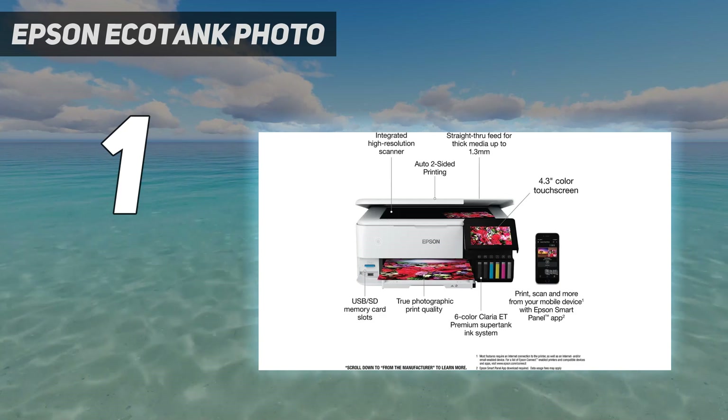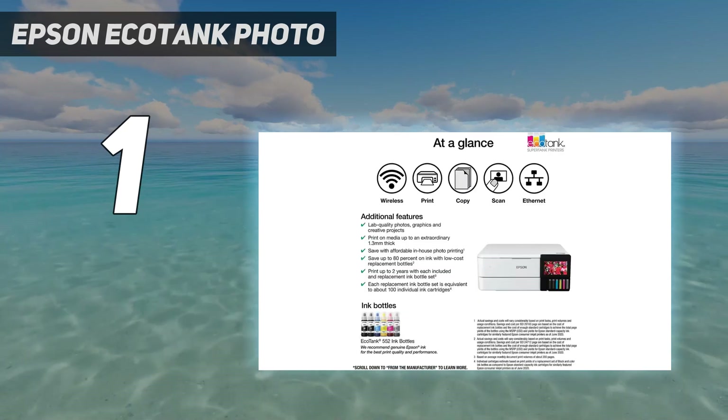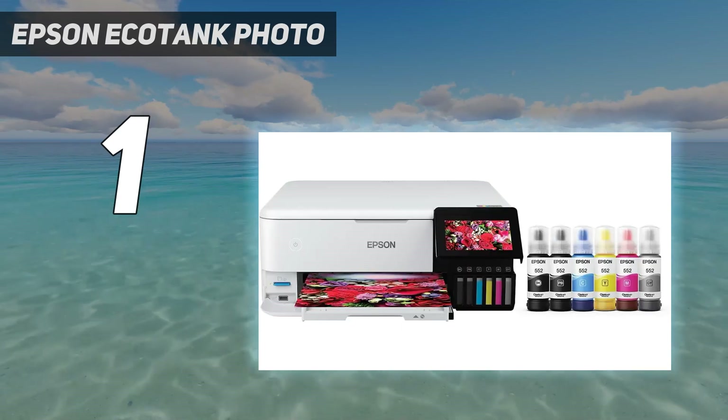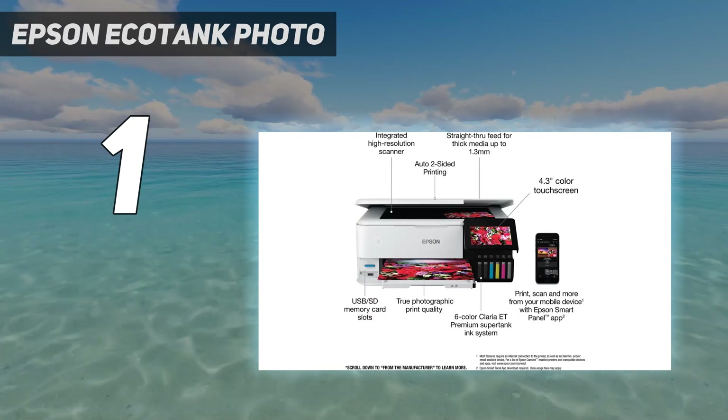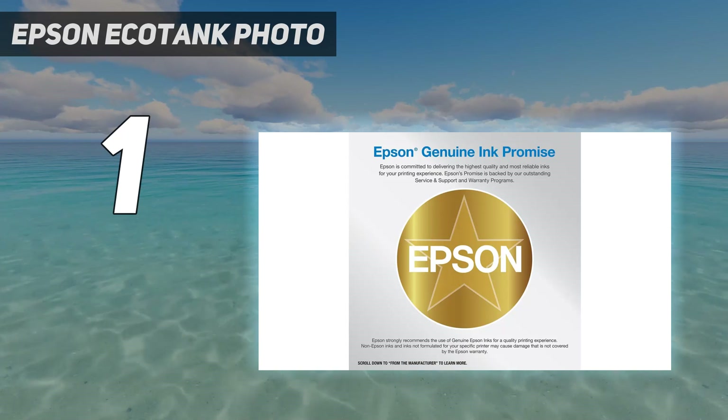Also, refilling the tank is easy — even less tech-savvy people can do it without help. The flatbed scanner is great for digitizing photos, as it captures even the tiniest details. However, there's no automatic feeder, so you must scan each page manually when processing multi-page documents.